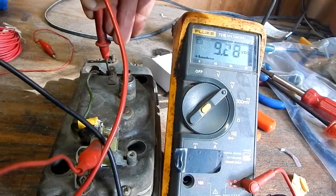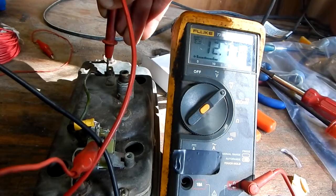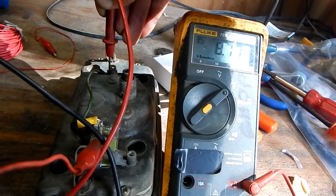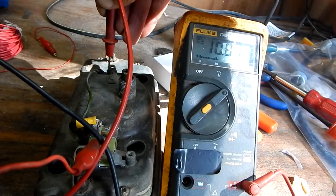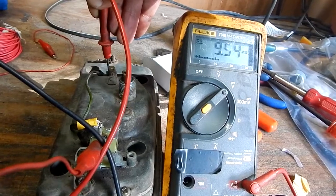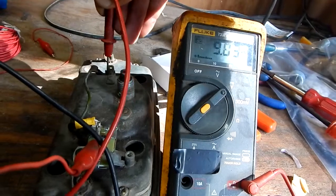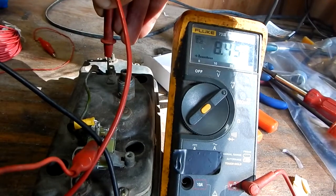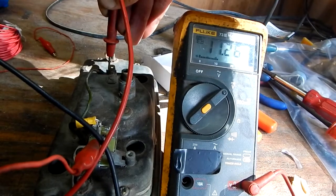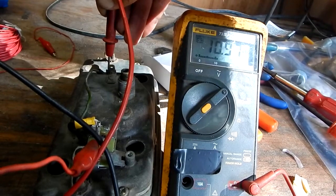It's reading eight volts, climbing up to what my battery voltage is, then it blinks down to eight again and climbs back up. Maybe that's that pulsating DC that's supposed to be the output. Anyway, that's changing the voltage stabilizer — some people call it the instrument voltage regulator. There's my output voltage. Hope you enjoyed the video and thanks for watching.